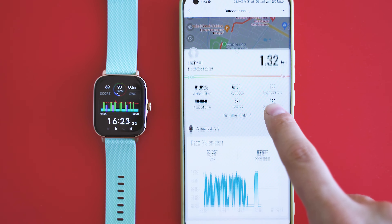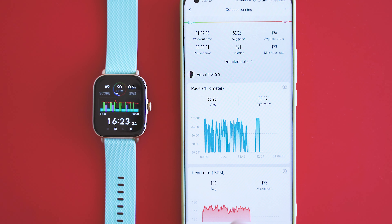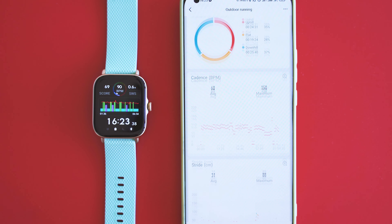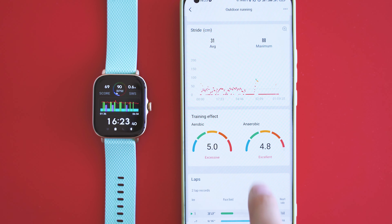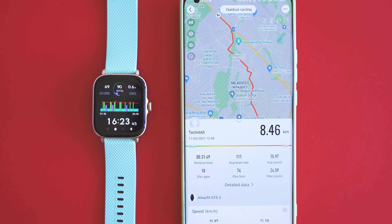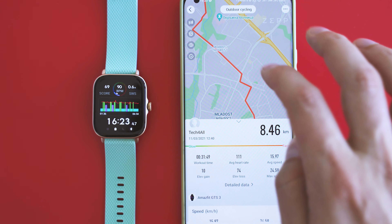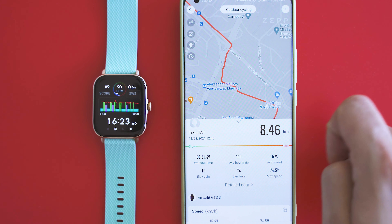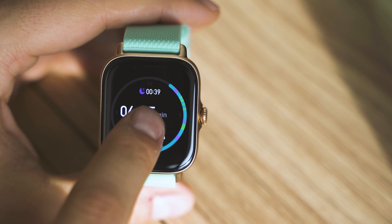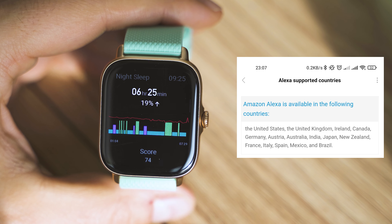This kind of health data can boost your motivation to live a healthier life and save money on coaching. It's not a full replacement for professional consultants, but it can be a trustworthy source for basic advice. The Alexa feature I couldn't really try — couldn't trick the phone about my region — so I'm just showing the supported countries listed in the smartphone app.